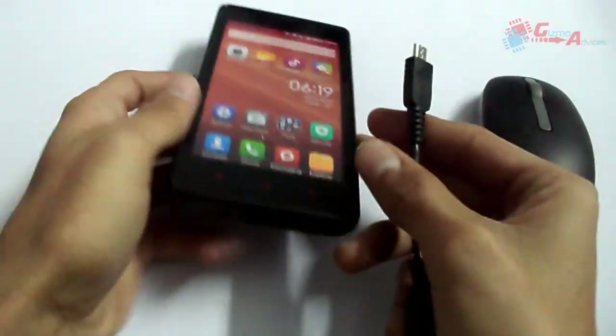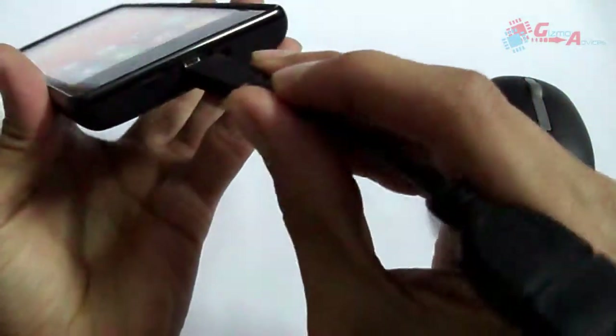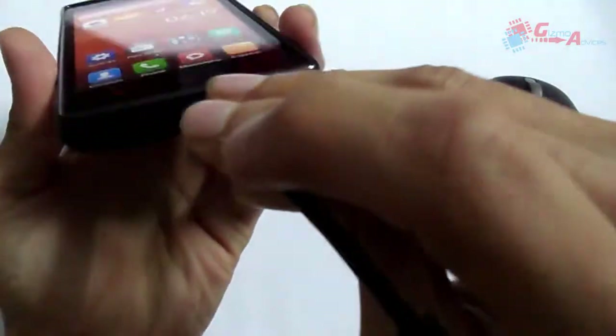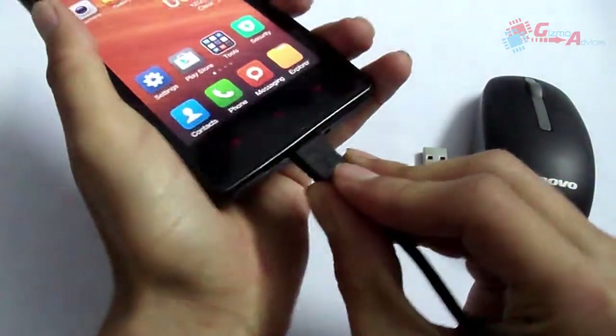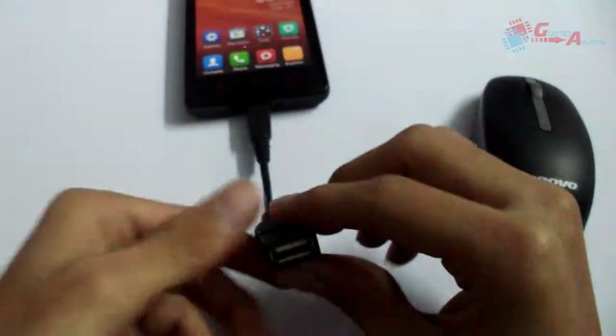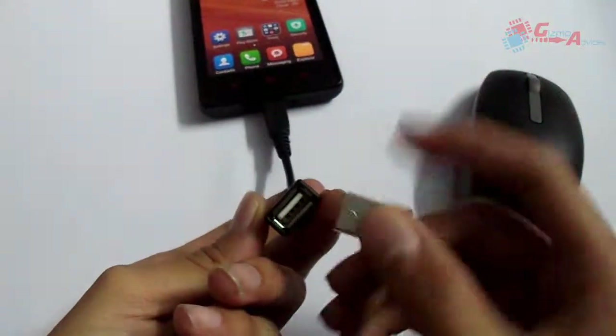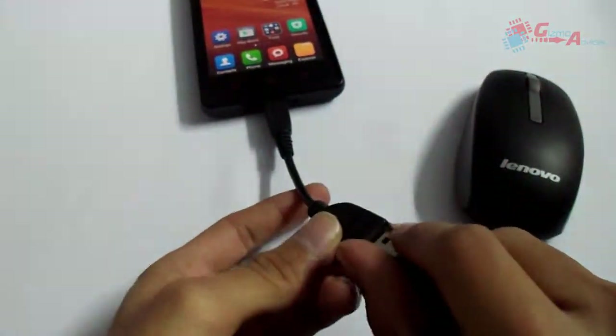First of all, plug your OTG cable into the USB slot. Now plug your wireless mouse USB receiver in.